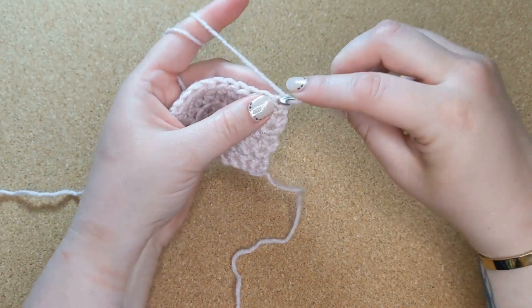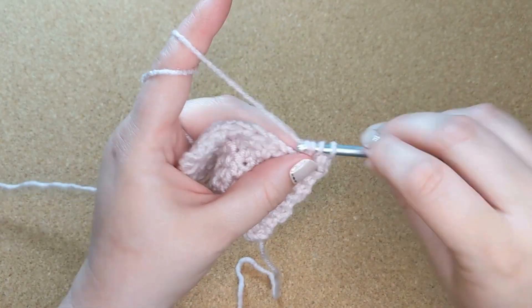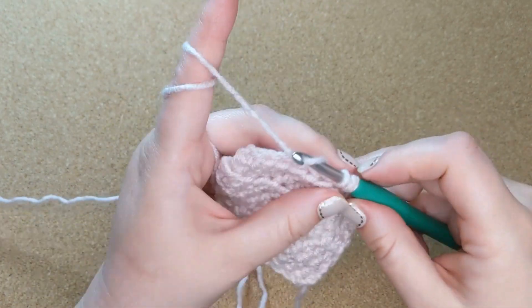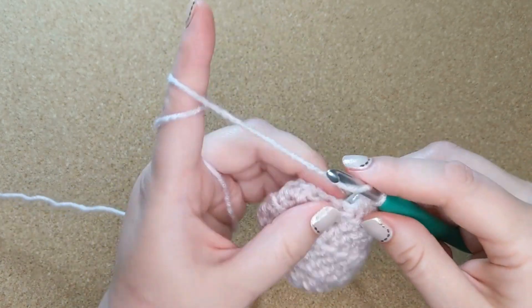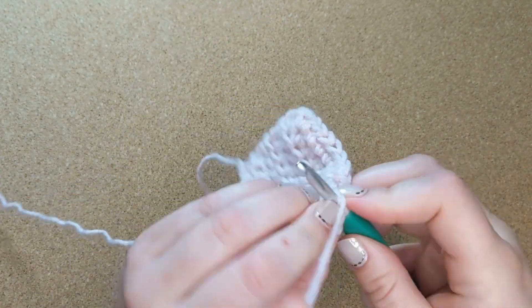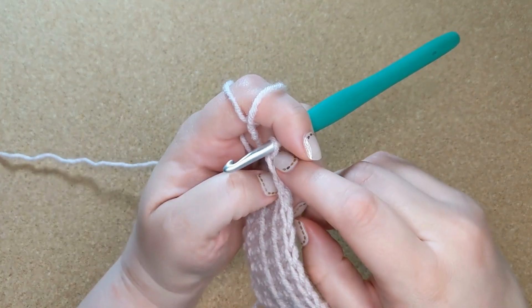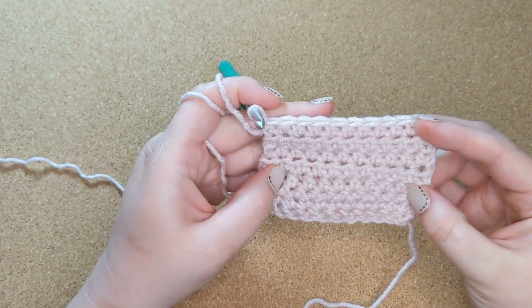Just like with the single stitch, it's very easy to miss the stitch at the end of the row. So you'll want to make sure that you catch that last V on every row. And if you're not sure that you have all of your stitches, the easiest thing to do is just count the V's at the top. It can be a little bit challenging to identify the parts of the stitch to count from the front or back of the work, but if you count the V's, you can't go wrong. Just count along the top and make sure you have the same number of stitches that you had when you started.